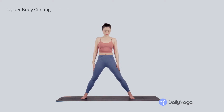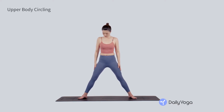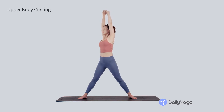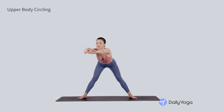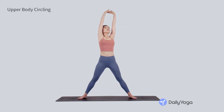Now turn your toes out and your heels in, in a straddle position. Clasp your hands together and inhale, press your palms to the sky, stretching the arms overhead. Exhale, hinge your torso to the right and sweep all the way across center to the left. Inhale, stretch up tall.